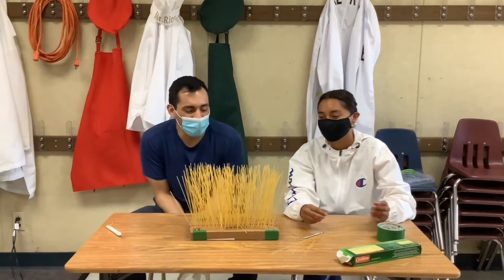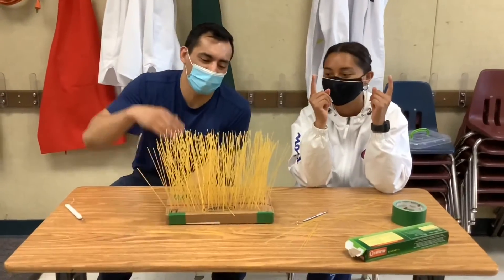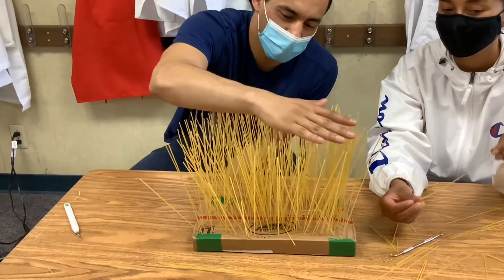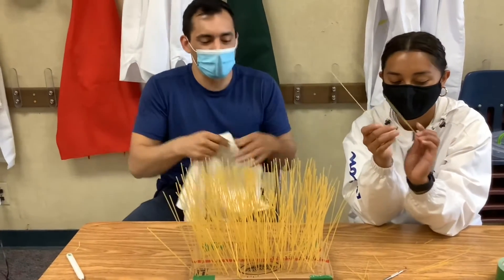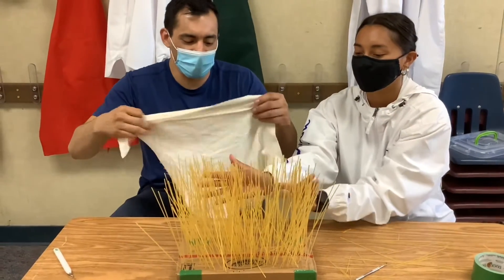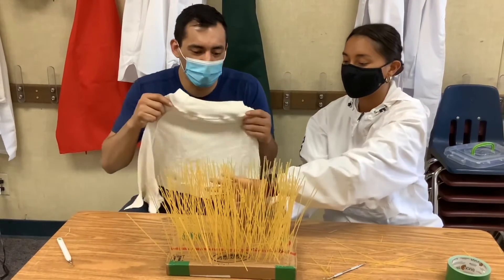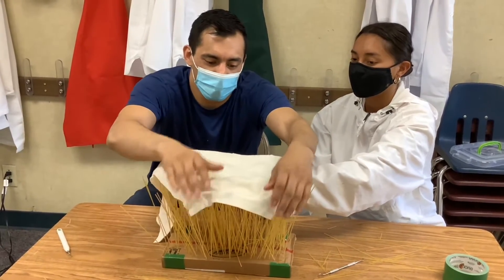Alright guys, now that we have all of our pasta in place, what we're going to do — because it's kind of wobbly and if we put just anything on top of it, it'll fall. It's pretty sturdy and pretty strong, but the noodles want to move around. So I'm going to have Ms. Bianca help me hold the noodles as close together as we can. And I'm going to put a cloth — if you guys have a towel, a rag, a shirt, anything, it'll work.